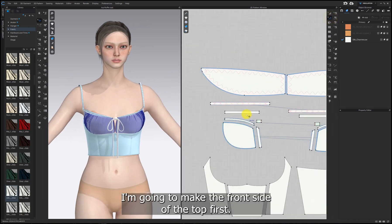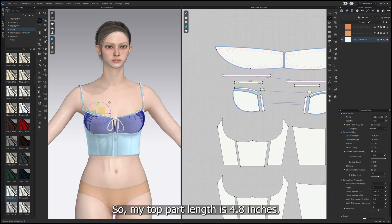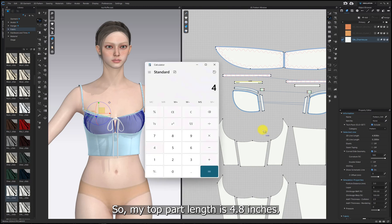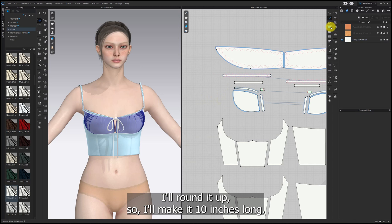I'm going to make the front side of the top first. I tend to make it twice as long as the original pattern for creating a ruffle. My top part length is 4.8 inches, so times 2 is 9.6 inches. I'll round it up, so I'll make it 10 inches long.